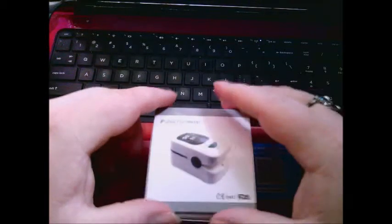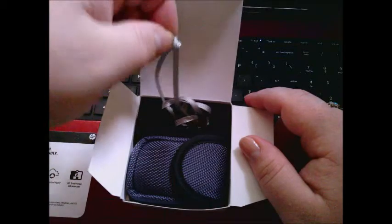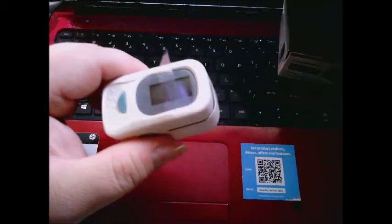Opening up the box, we have this little lanyard right here, which is nice, and then this really nice, well put-together pouch. It also includes warranty information and basically instructions on how to use it.